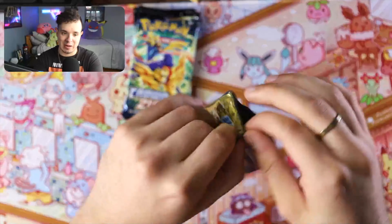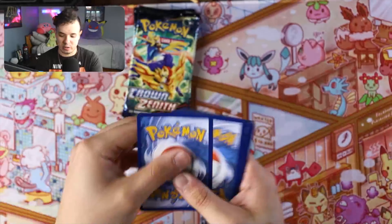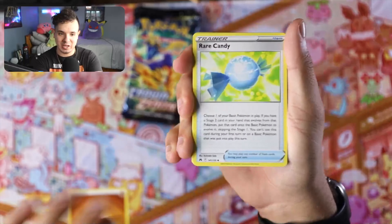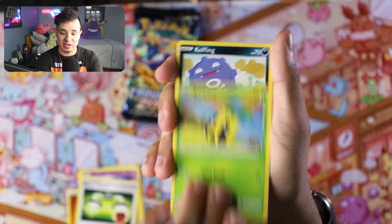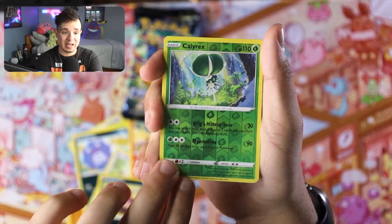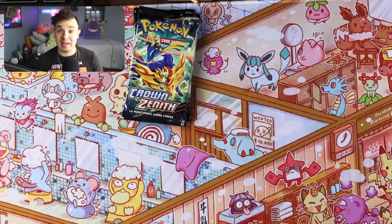Let's crack open this next pack. We got a Fighting Energy, Rare Candy, Dusclops, Switch Energy, Sunkern, Koffing, Bidoof, Salandit, Purrloin, reverse Calyrex — that's pretty cool — and an Oranguru, non-holo as well. No luck yet guys, but we still got three more packs. I think we have a chance to pull at least one good card.